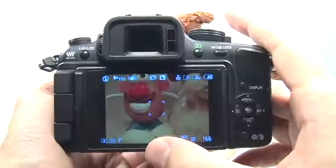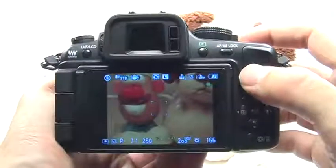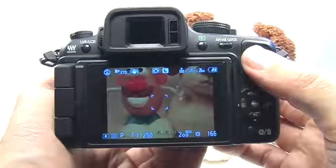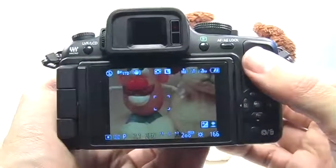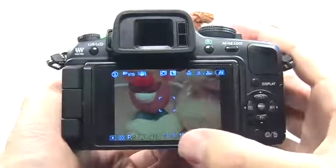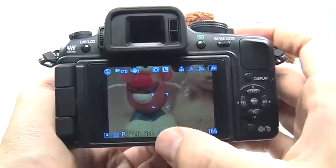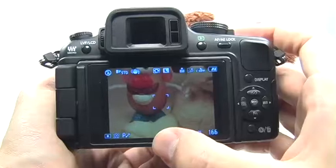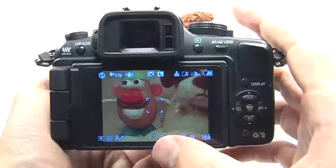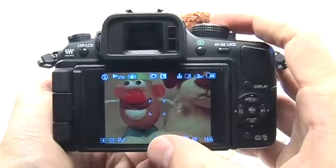Shifting these settings is very simple. Press the shutter button halfway, then press the dial in like a button and roll the dial to shift the settings the camera chose. If I'm taking a portrait, I want a wide aperture. If I'm shooting sports, I want a fast shutter speed. If I'm taking a landscape, I want a narrow aperture. I can select these different options without ever moving the mode dial, just by shifting the program settings.